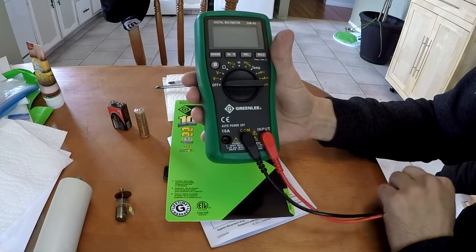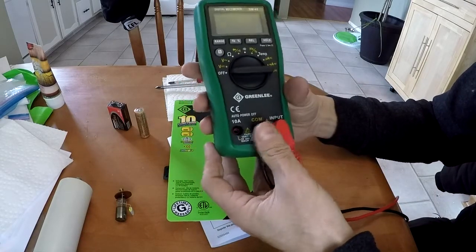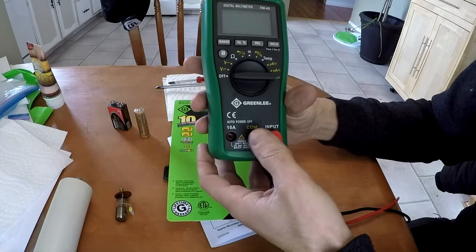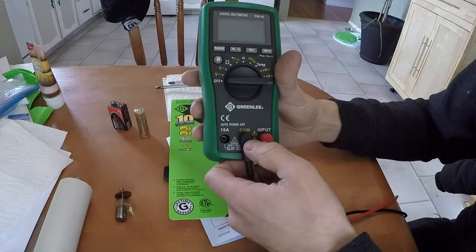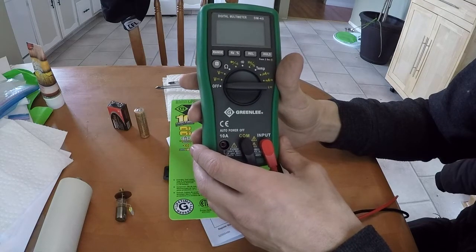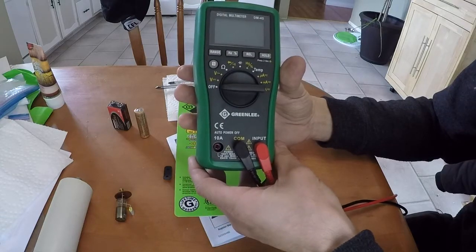AVE recently did a review of a Fluke meter which you can get on eBay for about the same price. I don't think that one has hertz. I'll put a link to his video in the description so you can compare the two. I hope you guys enjoyed, and I'll see you next time. Bye.